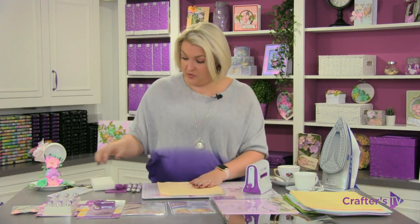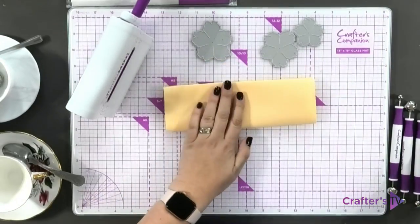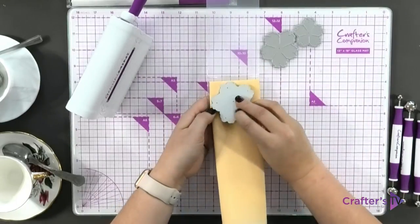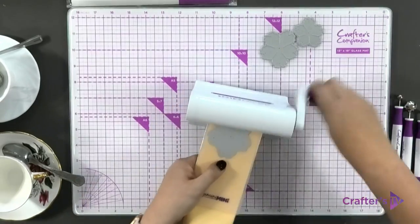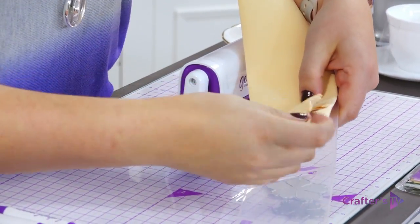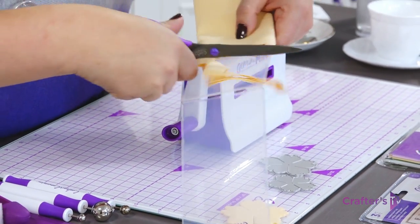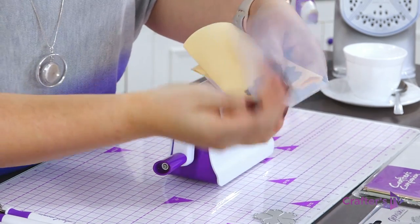We can cut multiple layers of this foam at once. I'm going to fold it in half and in half again — that's about the same width as my Gemini Mini folder. I'll put the Gemini Mini in and cut all of these pieces. I'm going to get the largest flower on there, making sure I'm cutting through multiple layers. Take this through — you'll see that cutting through four layers of foam just isn't a problem. Then move it up a little bit and cut the next size of flower.